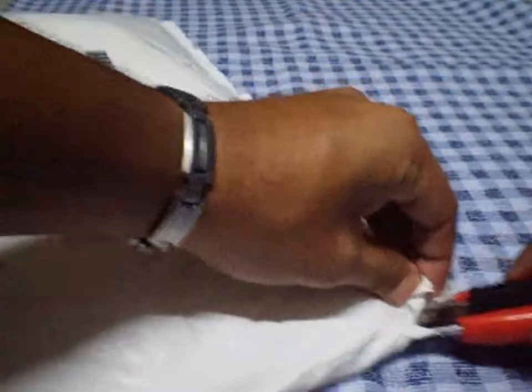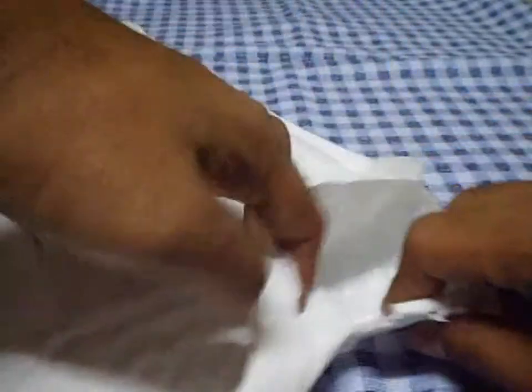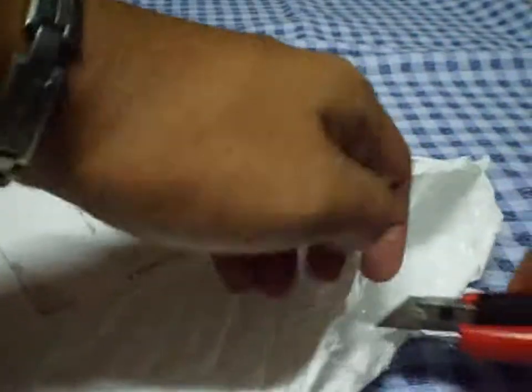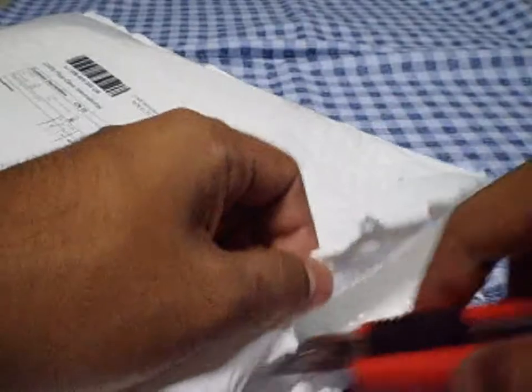I'm going to go ahead and unpack this so you guys can see. I just cut this so it's going to be easier to open. I forgot how much it is, but I'm going to make a review on this in like four or five days so I can really use them and check them out.